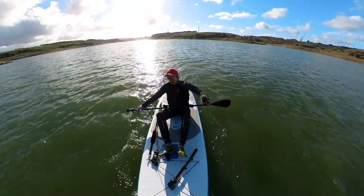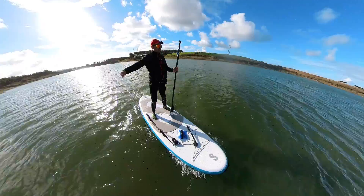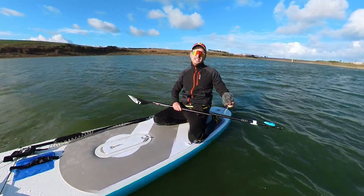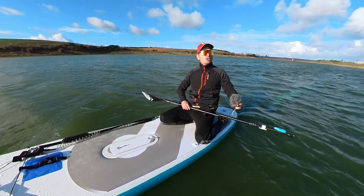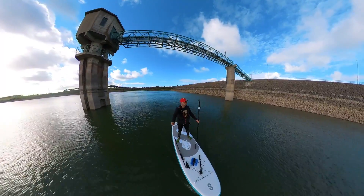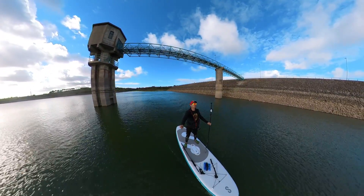All in all, I think it's a great product for everyone who wants to motorize their stand-up paddle boarding — to have a great time at the lake with less effort, or maybe even use it in the open ocean to help you get back home on those windy days.